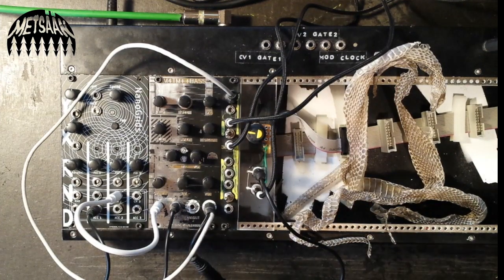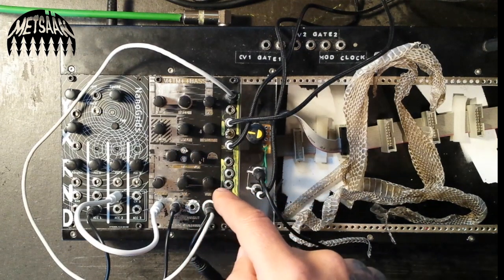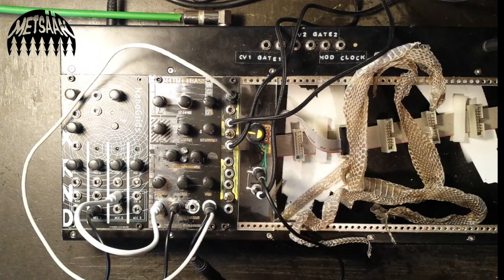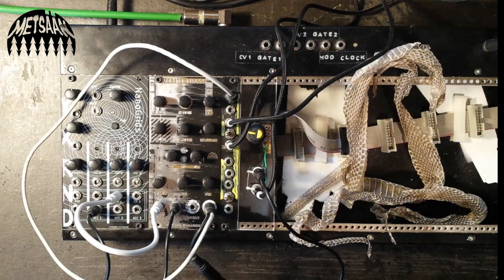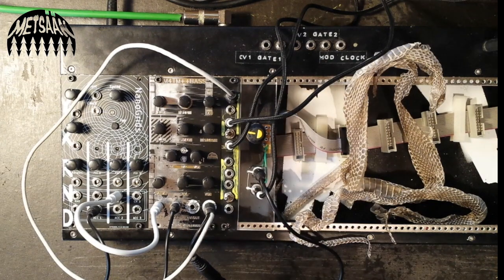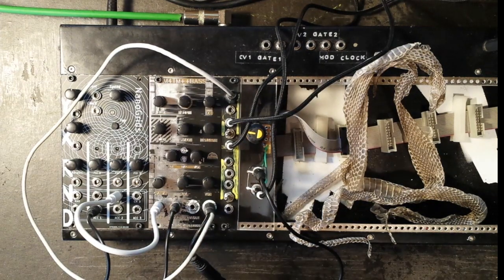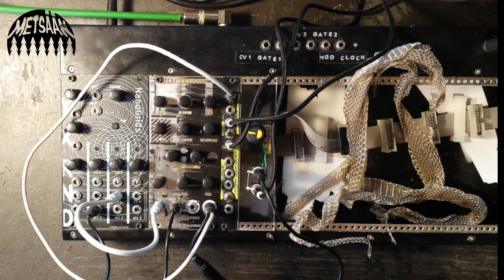Hello, this is Metzern and I want to show you the Modular for the Masses Double Plus Bass module that I have been building based on their schematics. I just made this panel for it. It's an awesome bass module based on Thomas Henry's Bass++ analog drum module, improved by Juanito Ohm of Modular for the Masses, who shared the production files, schematics, and all of the improvements.